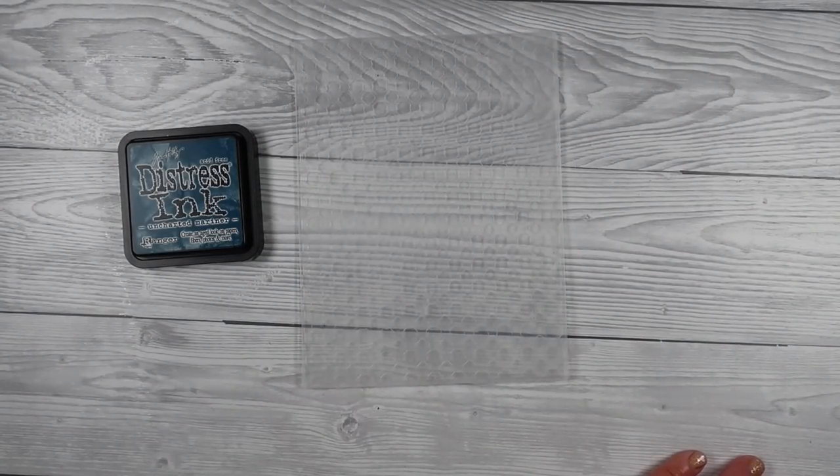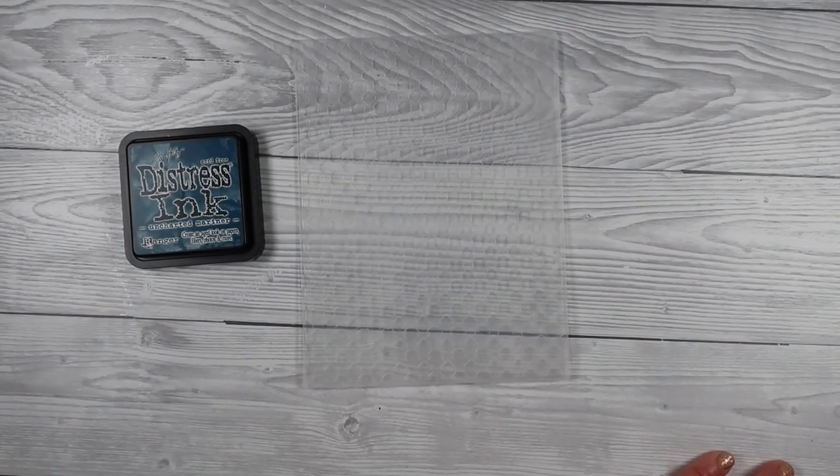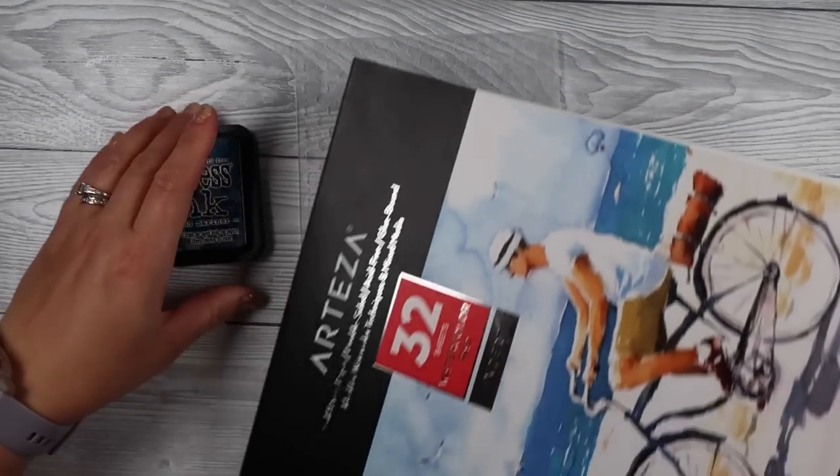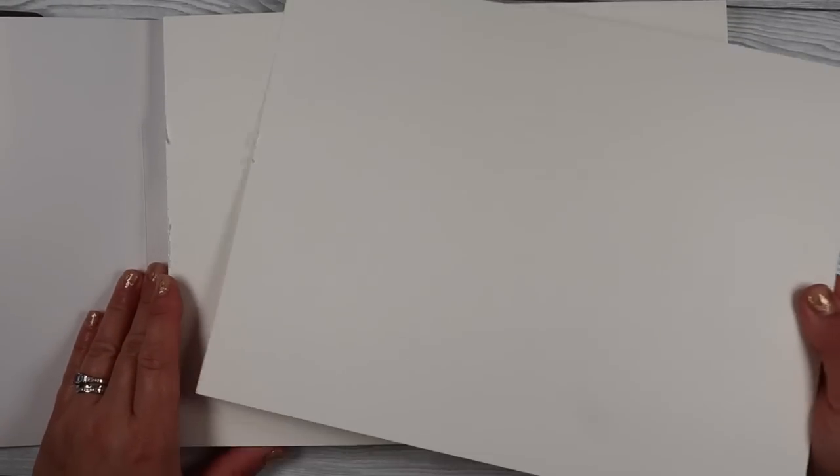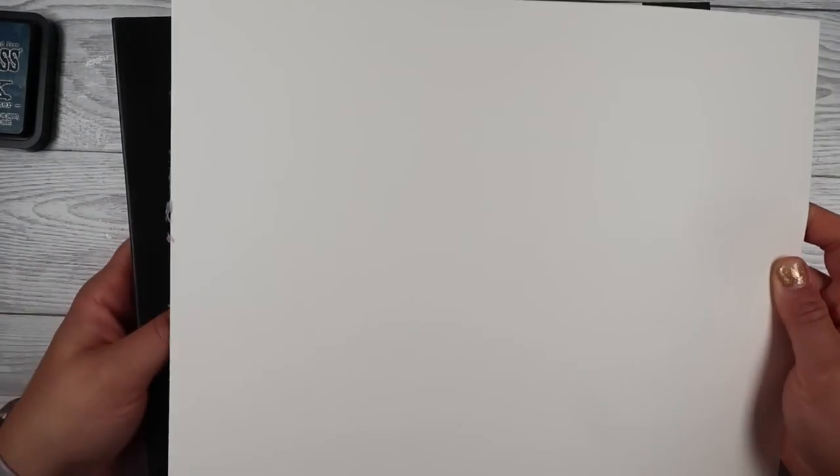I've also got embossing folders that I'll be using tonight — I just went through my stash and grabbed the ones that I like. 3D embossing folders will be your best friend; they are the best kind and you'll see why in a minute. I'm also going to use some watercolor card — this stuff is from Arteza. I'll link everything I can down in the description box, but some of the things I'm using aren't available anymore, so I do apologize.